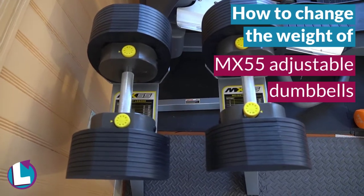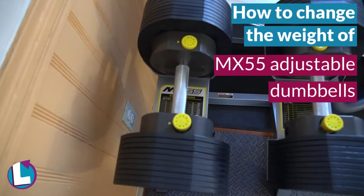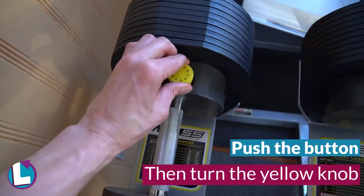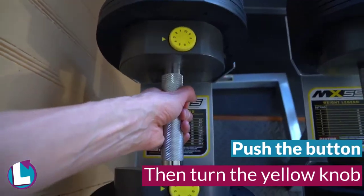How the MX-55 works is you push this right here and then you're able to turn to change the weight. Turn this one on three and then you pick it up.